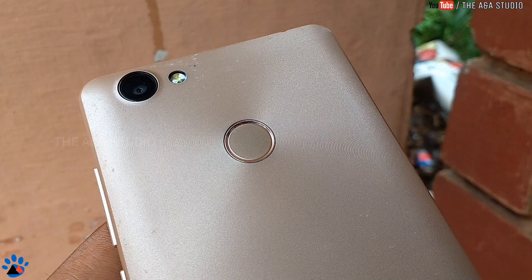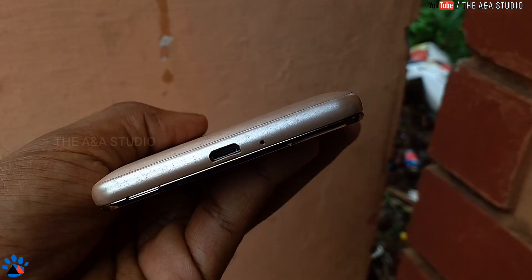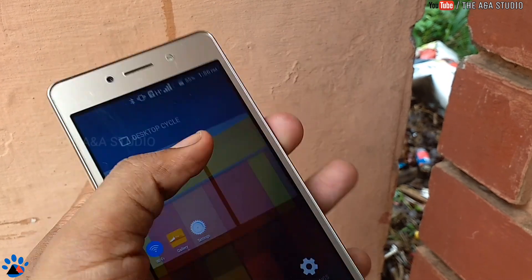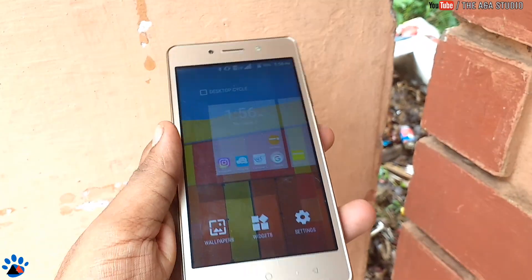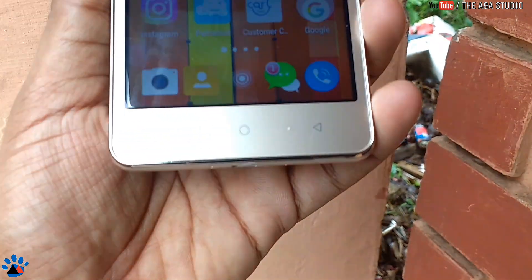Hey guys, this is from the End Studio. In this video we are going to review the iTel A41 after two months of usage. This was launched in March and is a very budget smartphone priced at 7,000 rupees. Its price is not up to the level of specifications — it's a fully plastic device, but the quality is not that bad, and you do get a lot of specifications for this price.